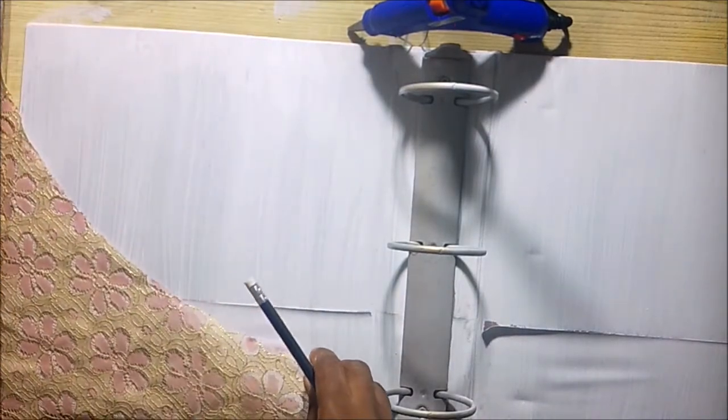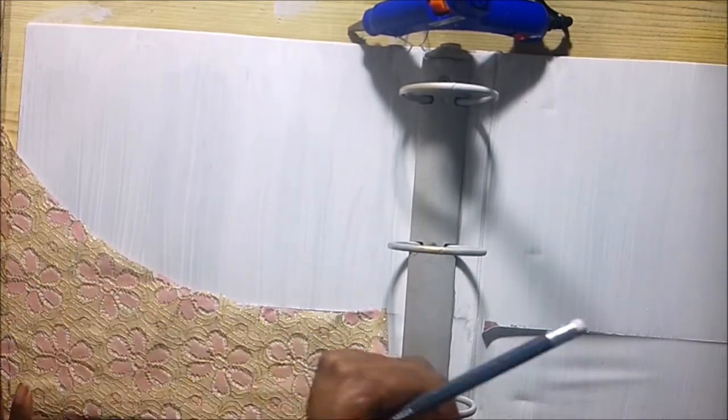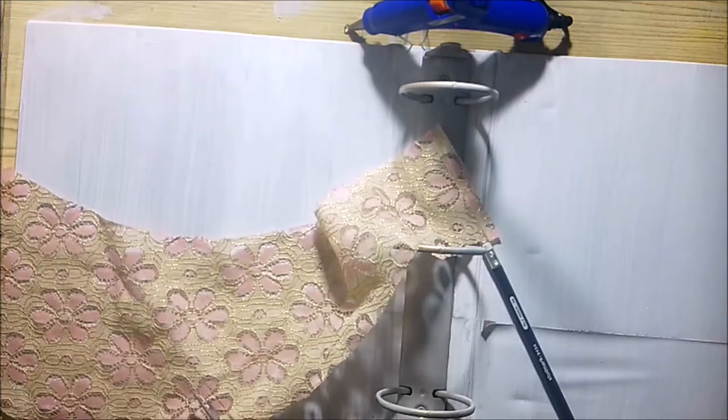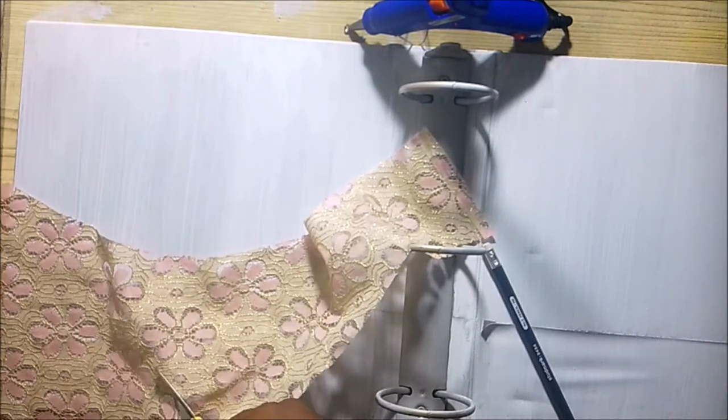Then I measured the cloth using the binder. I used the pencil to mark where I want to cut off. I got this cloth from an old lampshade and it's perfect for my journal theme. After cutting the size and shape that I wanted, I used the hot glue to stick that part down.